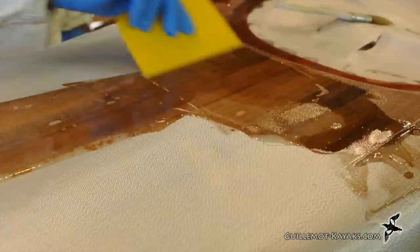Hi, I'm Nick Schott at Gilmott Kayaks. Welcome to episode 11 of my series on making the Petrel Play. In the last episode I sanded and glassed the deck. In this episode I'll be making the combing — first the riser, and then adding the spray skirt lip.